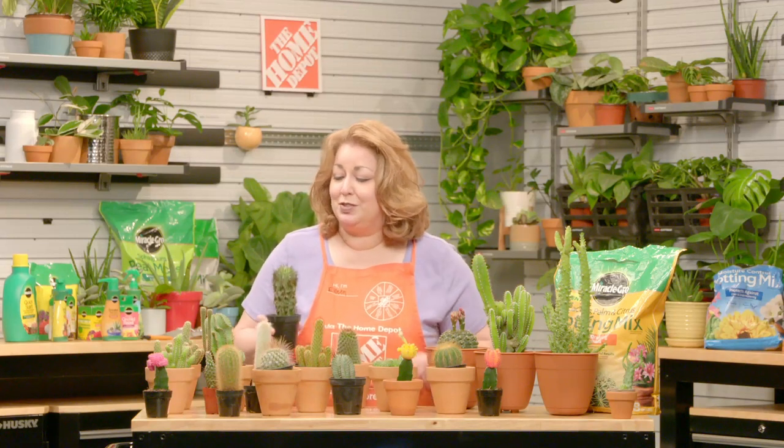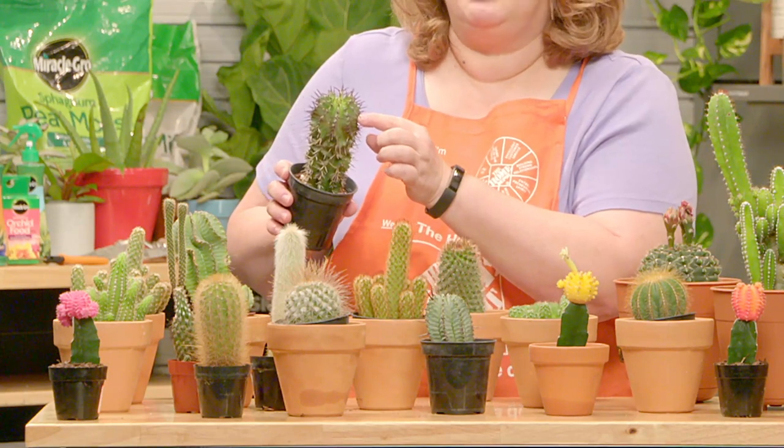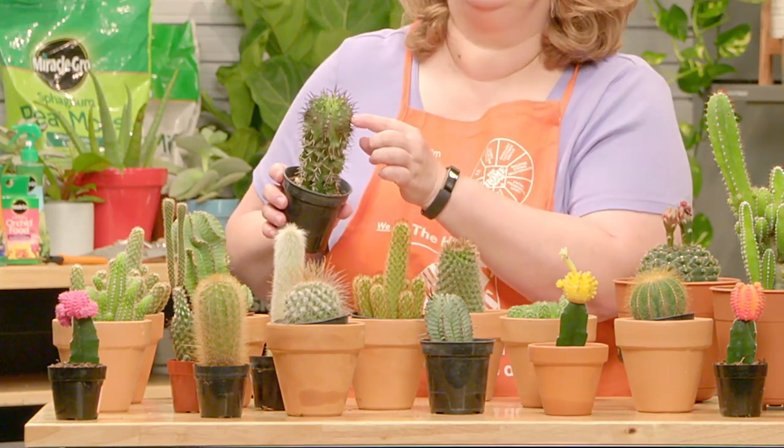Cactus have special structures called areoles. You can see them here. The areoles produce a modified leaf called a spine — that's the sharp part. These obviously protect the plant.